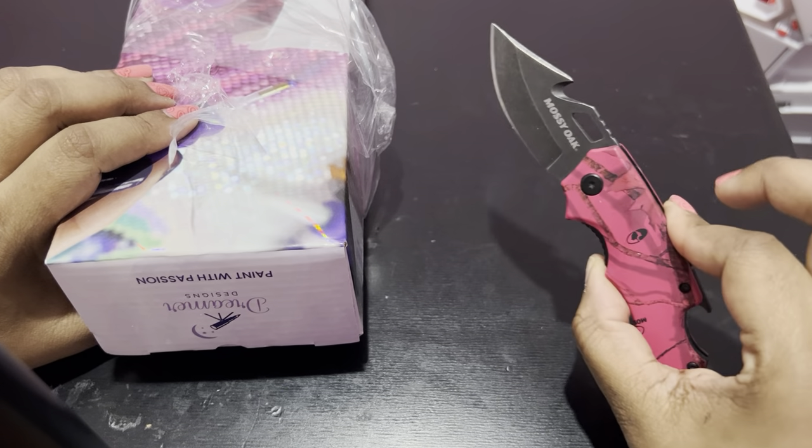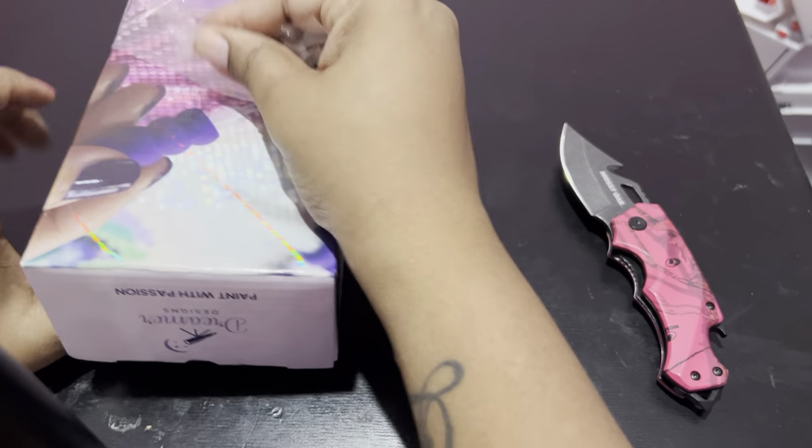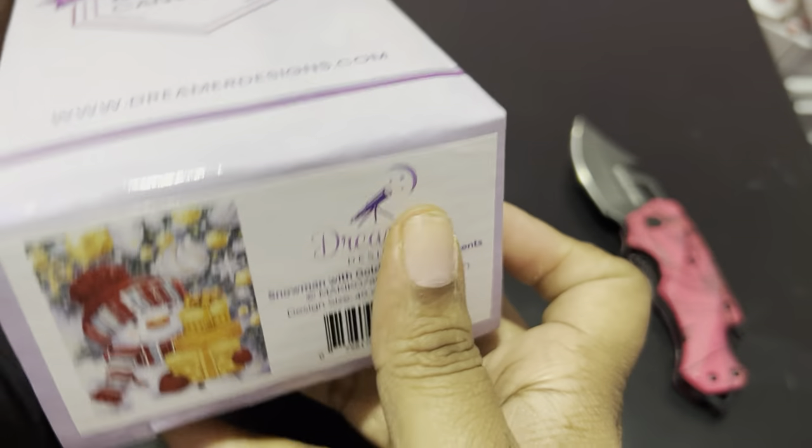So I've got my trusty little — her name is Rosie. My daughter said to name her Amy Rose because she's going through a Sonic phase, and I said, how about Rosie? The knife is pink, so we're going to call her Amy Rose.